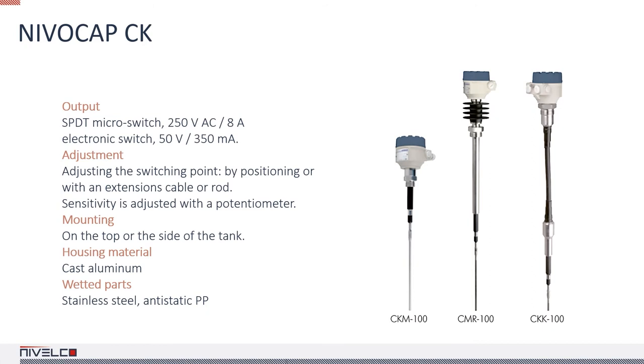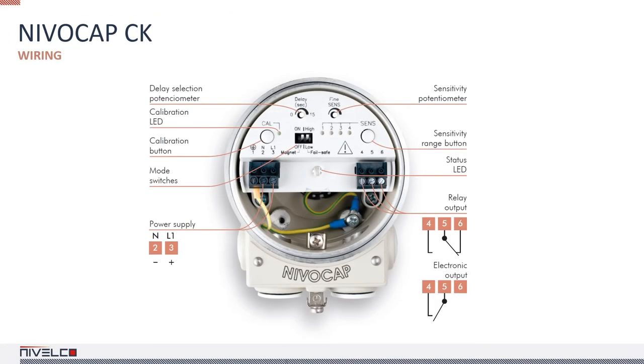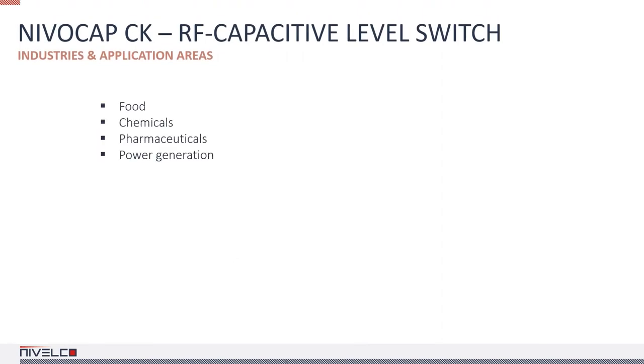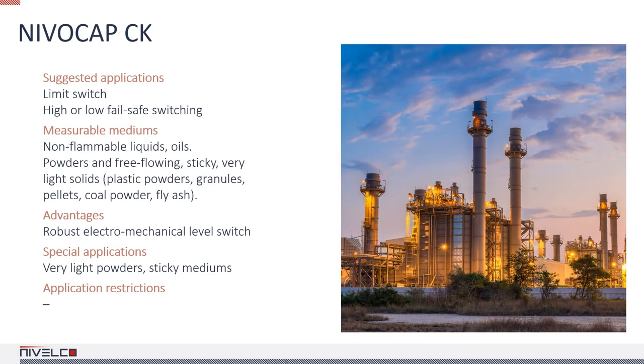The longest extension rod through probes is 3 meters, while extension cables are available up to 10 meters. The shortest insertion length is 12 inches, the highest process temperature is 430 degrees, and the highest ambient temperature is 95 degrees Fahrenheit. Only the lower metallic parts of the probe can come in contact with liquid mediums. The approximate sensitivity can be set in four ranges and fine-tuned with a potentiometer. The NIVA CAP CK100 is an excellent choice for viscous, sticky substances where vibrational and other contact measurement technologies are not applicable. It is often used in the ash and slag tanks of power plants, but is also effective in media where adhesion is unavoidable. It can be used for limit switching and high or low fail-safe switching with liquids, powders, free-flowing solids, and sticky materials.